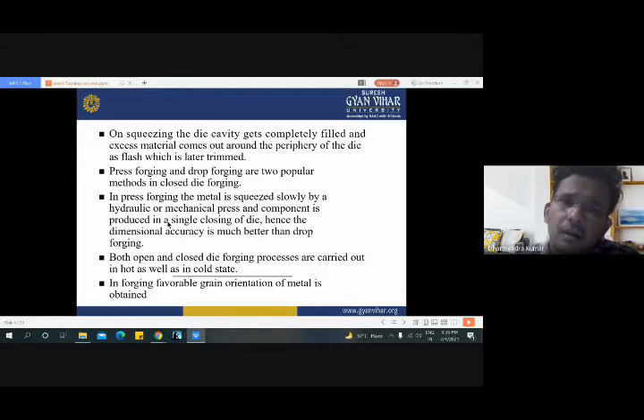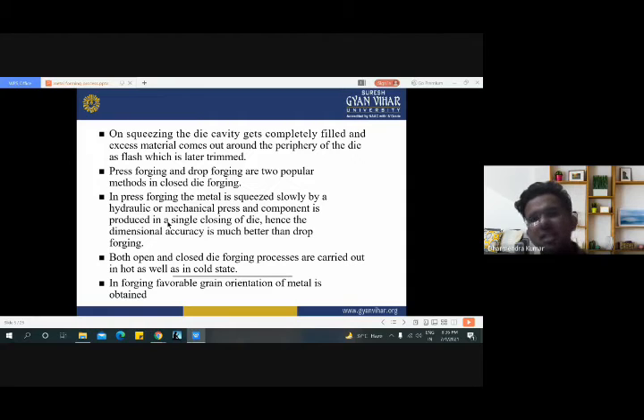Another method is the press forging process. Press forging and drop forging are also two popular methods in closed die forging. Closed die forging is divided into two further groups: press forging and drop forging. In press forging, the metal is squeezed slowly by a hydraulic or mechanical press and the component is produced in a single closing of the die. The requirement of post machining is very less, so no trimming of the workpiece is required in press forging. Both open and closed die forging processes are carried out in hot as well as cold stages.